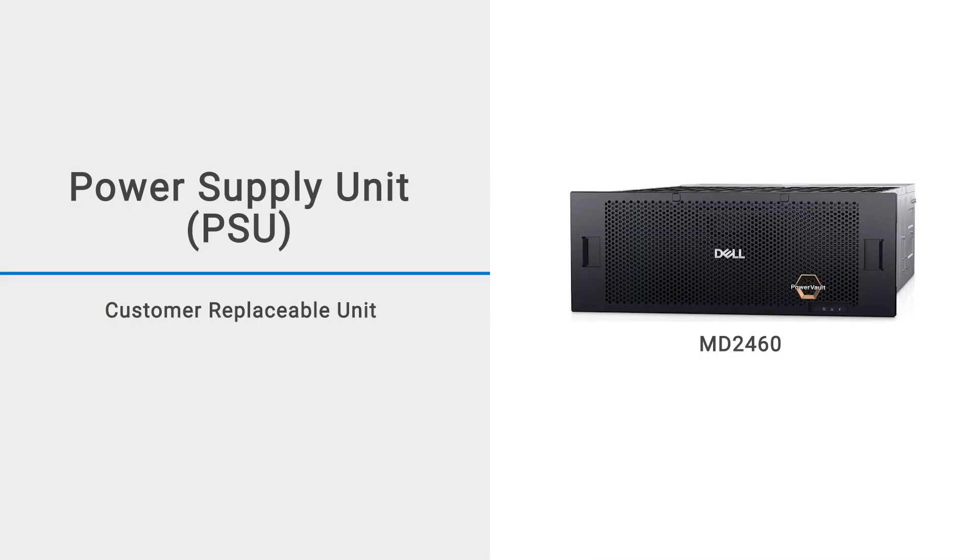In this video, we will show you how to replace a power supply unit or PSU in an MD-2460 enclosure.